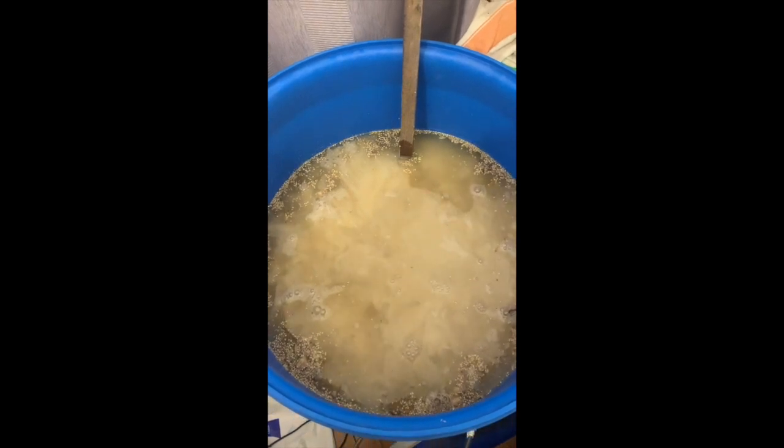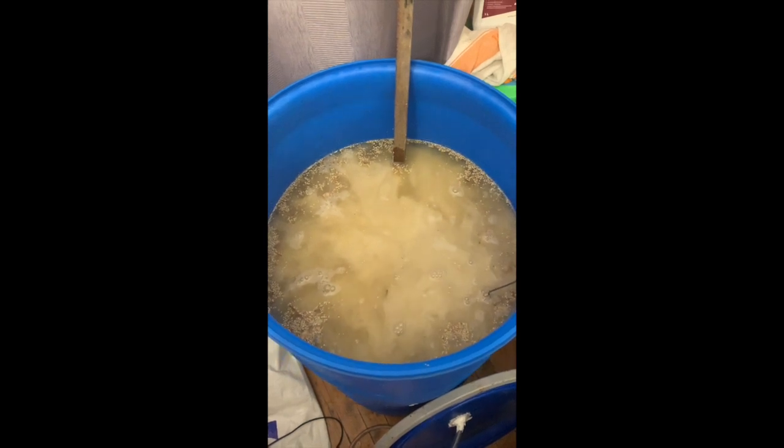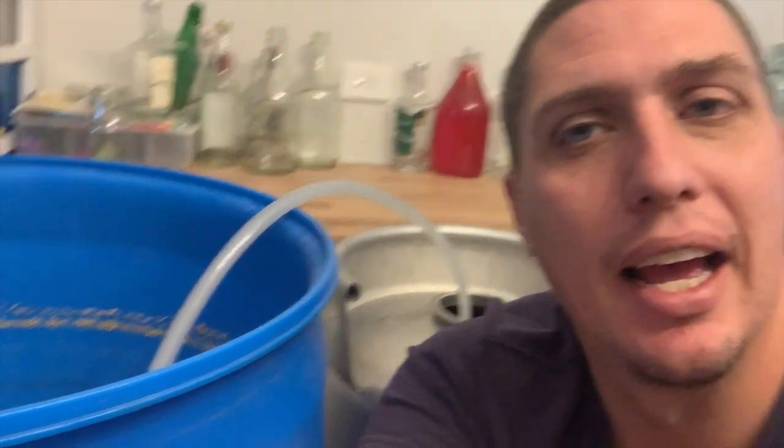We're going to let this sit and ferment away, and we'll be back on distilling day. One eternity later — all right, the heads are done. It's been two weeks and the mash has fermented out. I'm currently racking it into my 50-liter boiler. It tastes quite nice — fruity, and there seems to be a little bit of alcohol in there. Might be five, maybe six percent — I can't be sure until we run it.